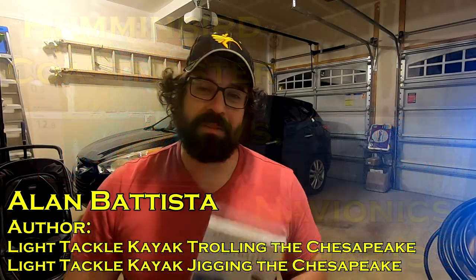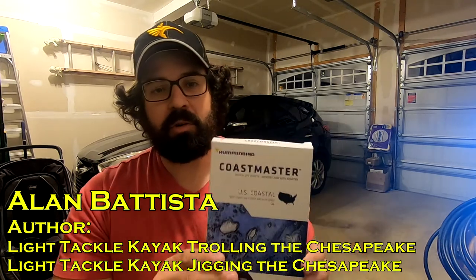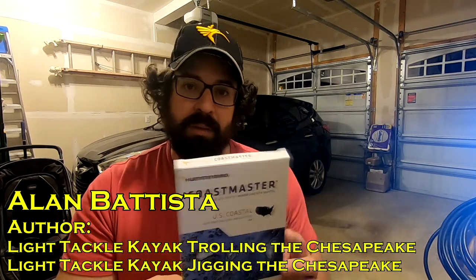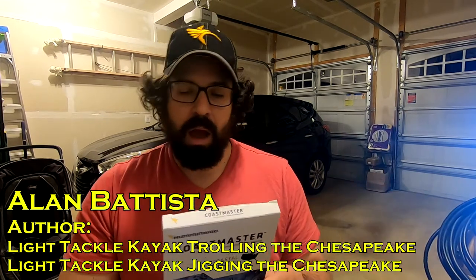Hey, this is Alan Bautista, and I'm going to talk to you about the highly anticipated Humminbird Coastmaster charts. I'm going to compare them against the Navionics chip that I have right here in the Solux 10. I've been using these for a few weeks now, and I've been using the Navionics for many, many years. And I've got to tell you, I'm giving up the Navionics already. A very easy decision, and you're going to see why in a couple minutes.